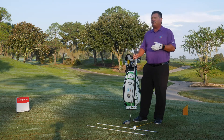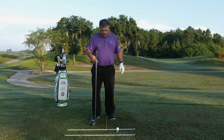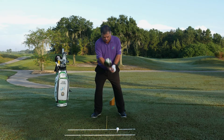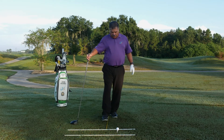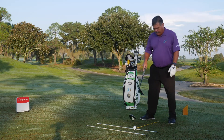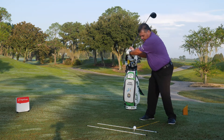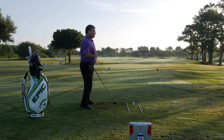A really simple drill to set up uses two alignment sticks to help you know where you're going. Then, based on where the ball position is in your golf swing, I've got this yellow stick here. We're going to move this over — that's going to basically represent the center of my body. The concept with this drill is: can I get to impact and still have my head behind this stick?